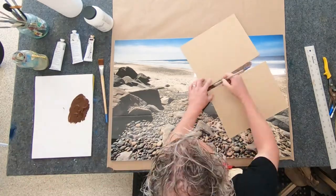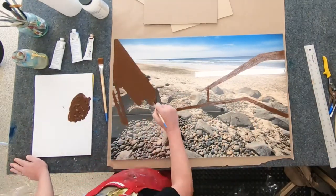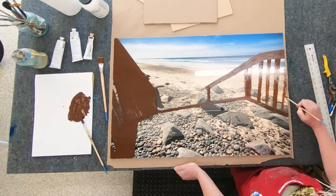In this time lapse I'm showing you how I painted wooden stairs that lead down to the beach on top of acrylic — plexiglass, that is — and in the back I mounted a photo of the same area.